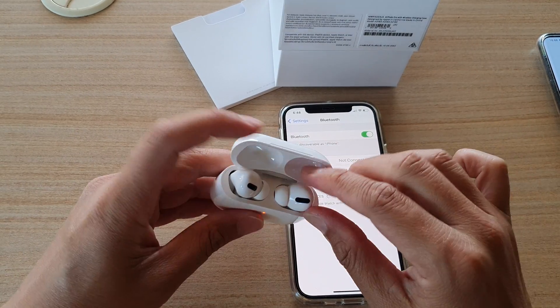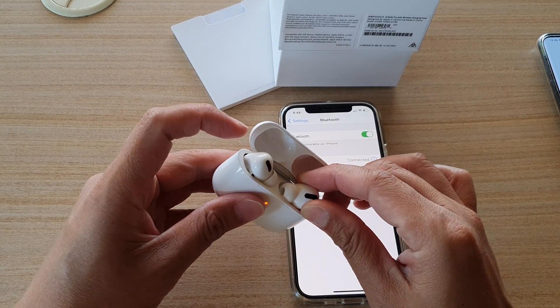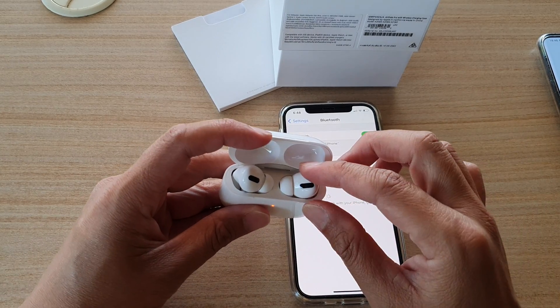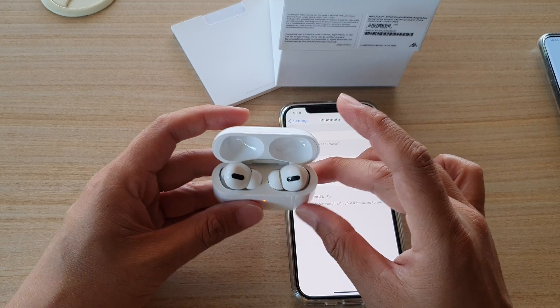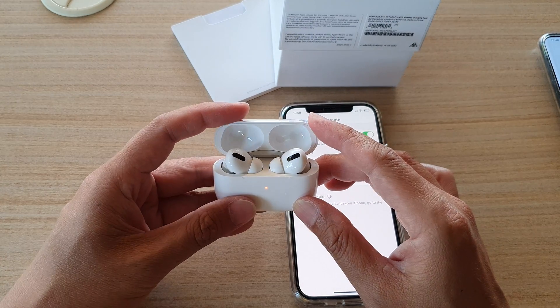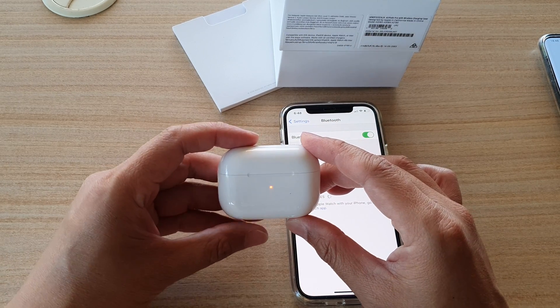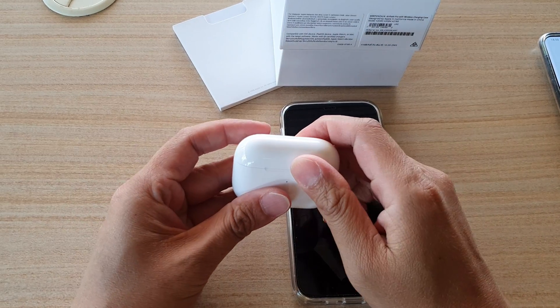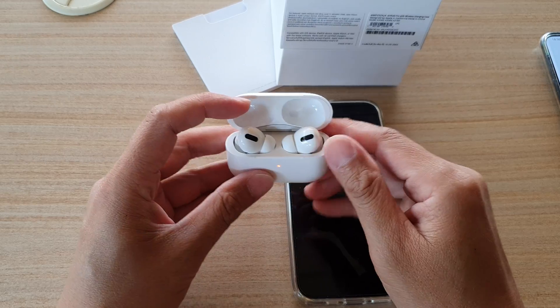So at the moment it is in the case, but the first thing you want to do is put your AirPods back into the case — both of them — and then close it and let it stay closed for 30 seconds.